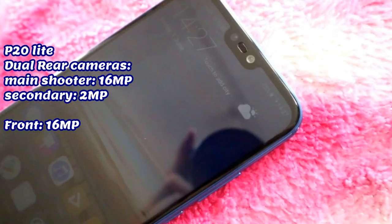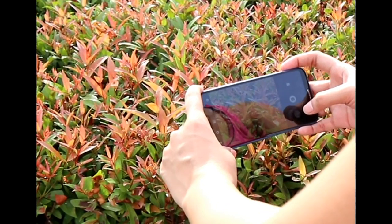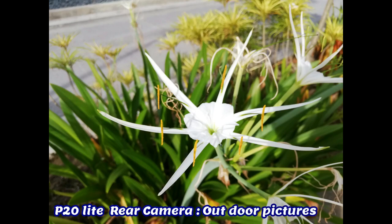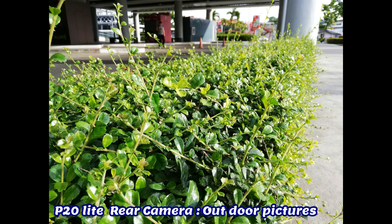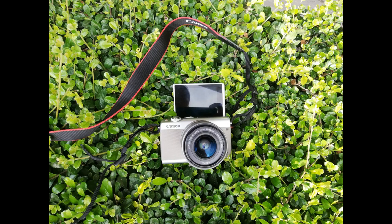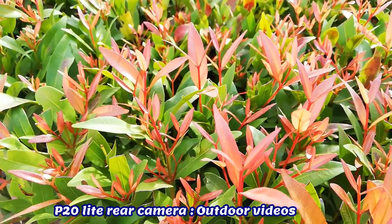The front-facing camera on the other hand also has a 16MP camera, which is really good enough for taking great selfies. Here you can see a few samples of indoor and outdoor photos and videos of front and rear camera performance. Rear camera performance is really nice — it has vibrant shots, very detailed and clear. The autofocus is fast and the camera can take photos quickly. However, it has no video stabilization.